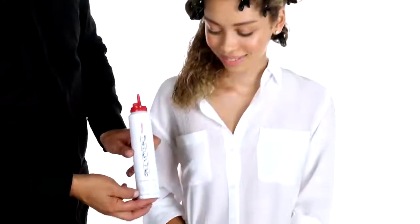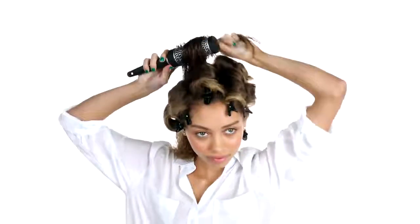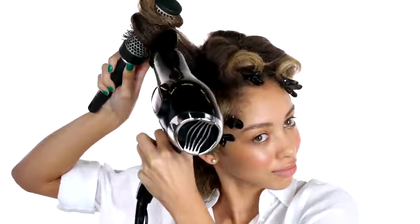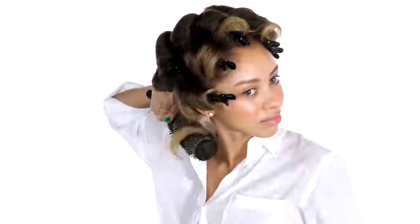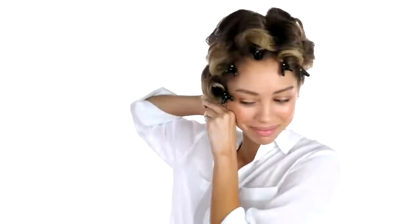Reapply Sculpting Foam throughout the back section of your hair. Using firm tension, wrap the hair around the round brush to build curl. Once dry, roll the section up with your fingers and clip away for control.